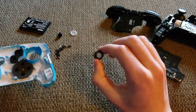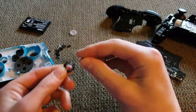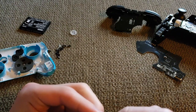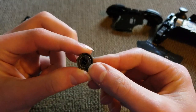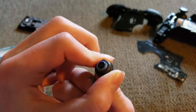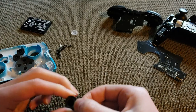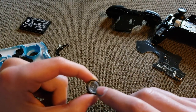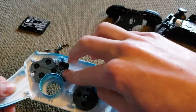The home button has several pieces. There's a clear ring that goes around it, and the actual home button itself that sits inside — it's a little finicky to get in because there's a corner that needs to sit inside a little space. The home button uses a clear rubber pad rather than a black one — place it with the bumpy side up. Once all those pieces are placed, the whole assembly just drops into its slot.